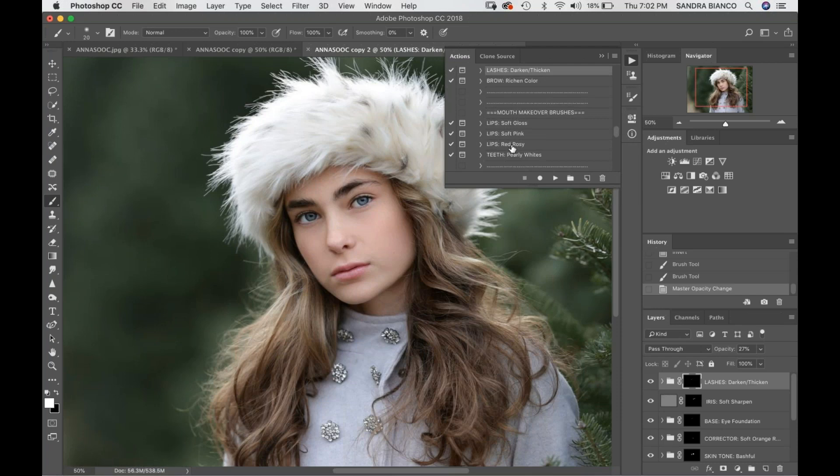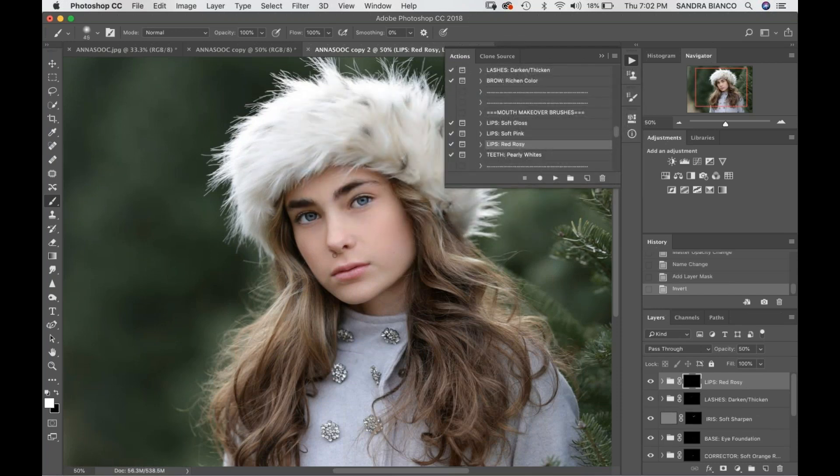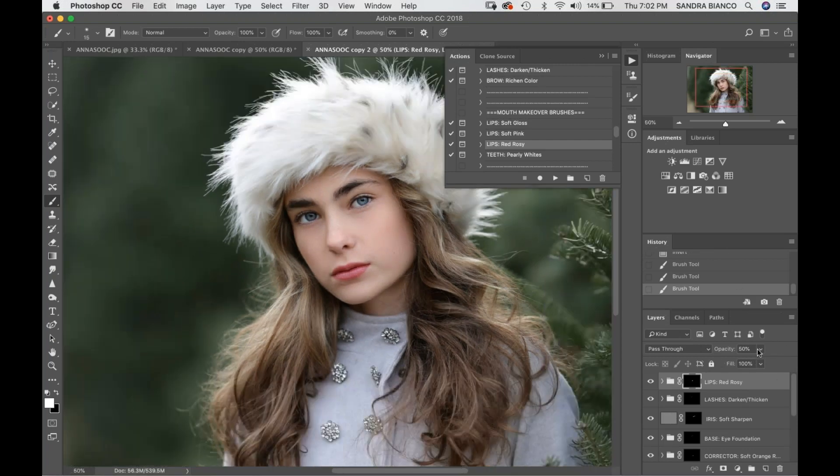Next thing we're going to go into the Mouth Makeover brushes and I'm going to choose Lips Red Rosy. I'm going to put this on at 100%, get my brush smaller to get into the creases and make it look nice and even. Then I'll step back and take my opacity down a bit.